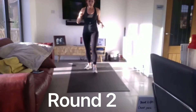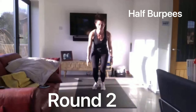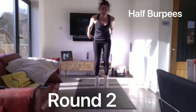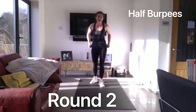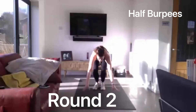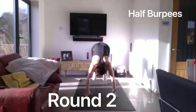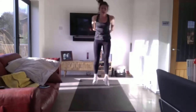Our third piece coming. In three, two, one, off we go. Five seconds left. And last ten seconds. And down we go. Arms away there. Keep going. And rest.